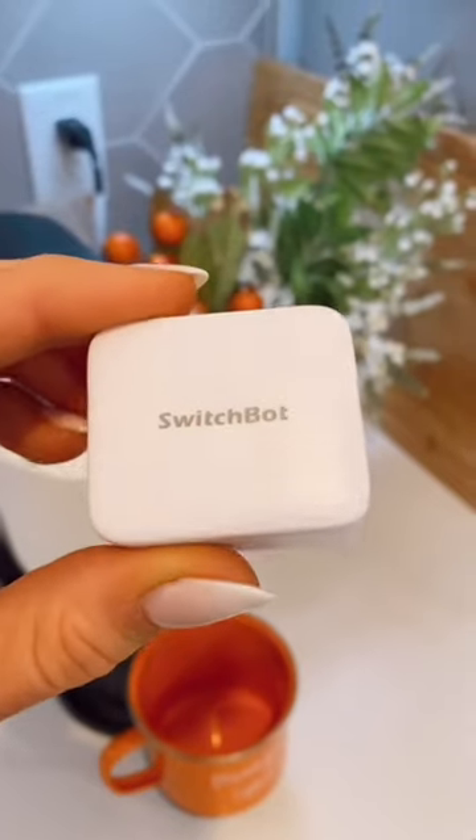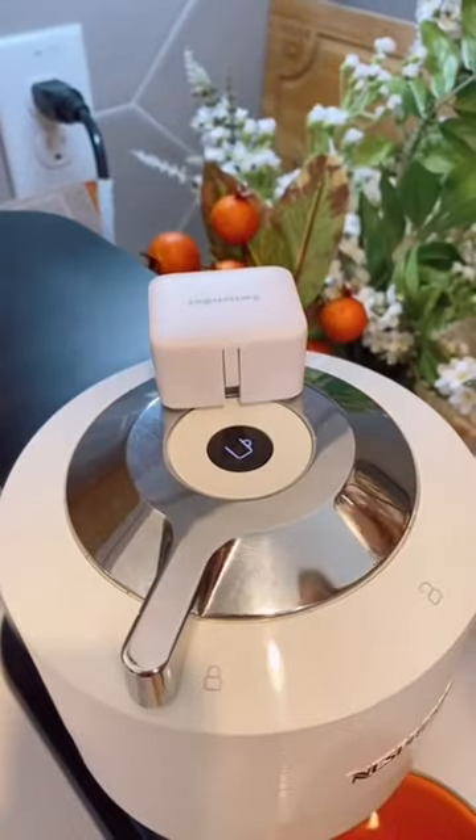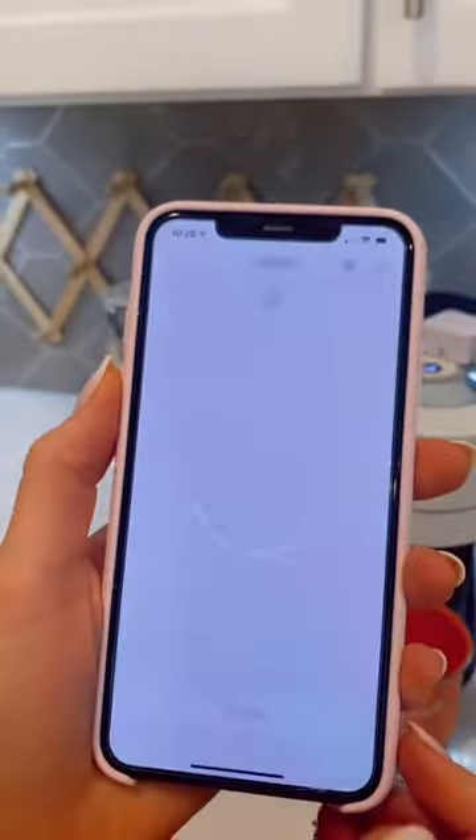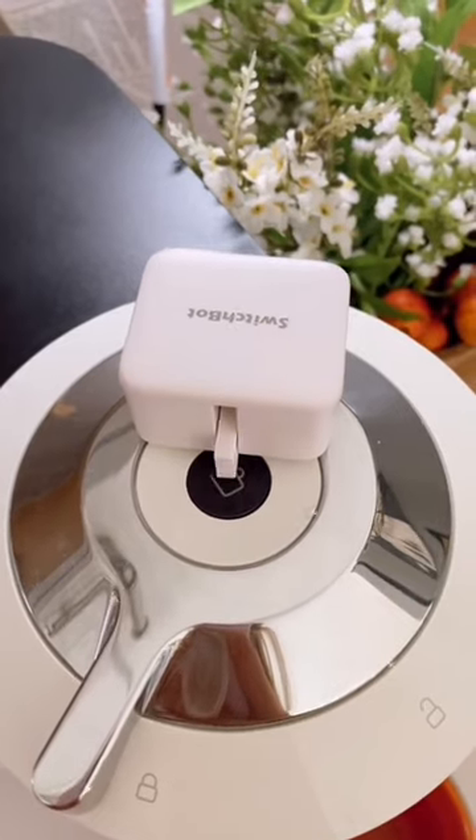Amazon kitchen favorite. This smart device easily adheres to light switches and home appliances. You can set the timer for this little bot to control appliances through the free app. The handle will come down to turn on any light or home appliance it's attached to.